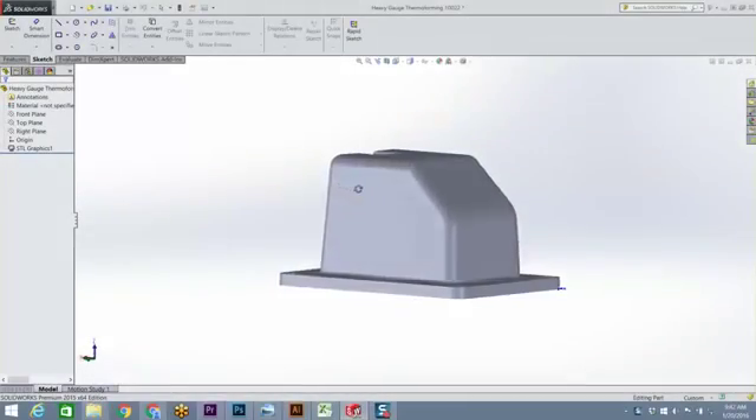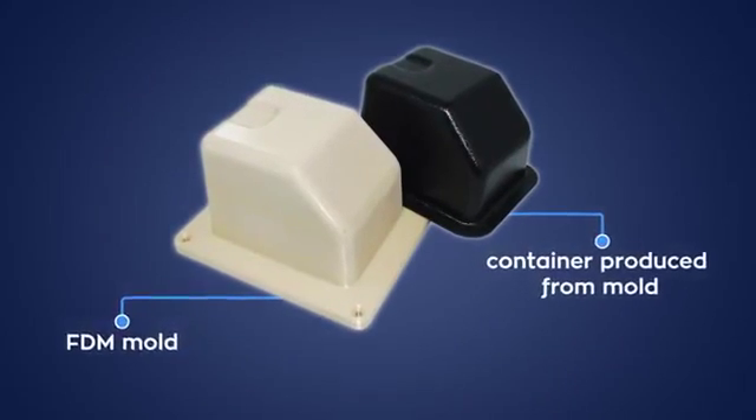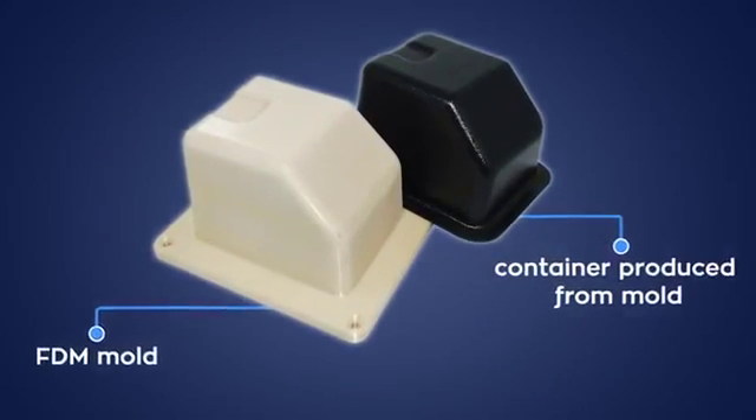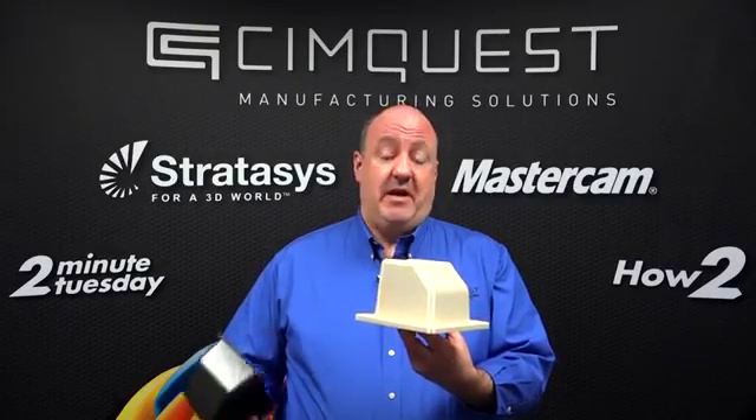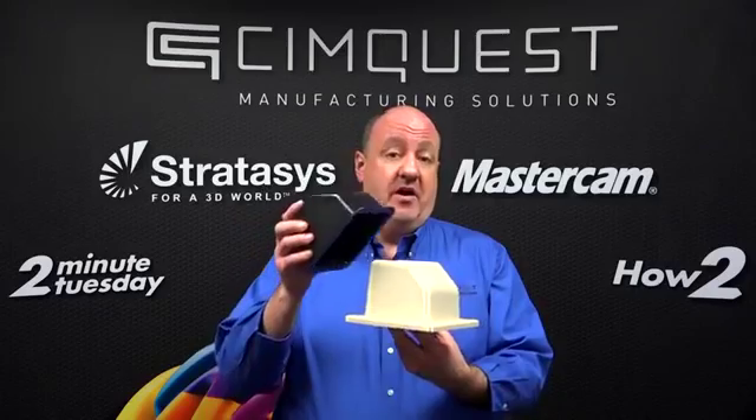3D printing with Fortus FDM machines provides an alternative method to produce rapid tooling molds for thermoform prototypes and low volume batches. These tools have the strength and heat resistance necessary to withstand the high temperatures of extruded sheets.